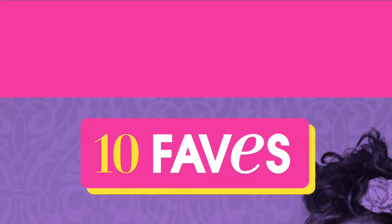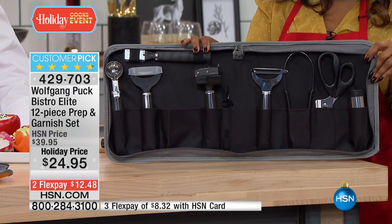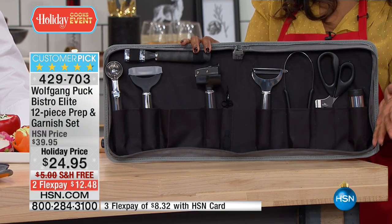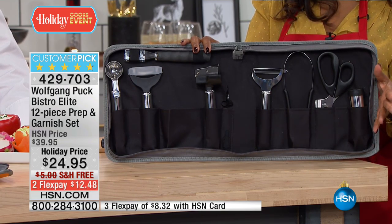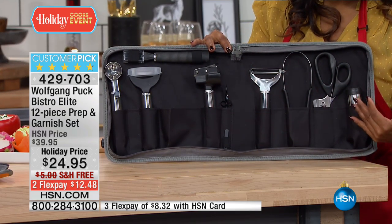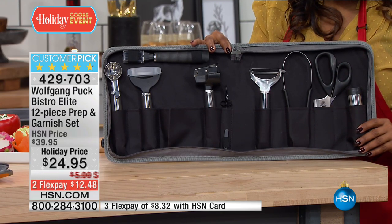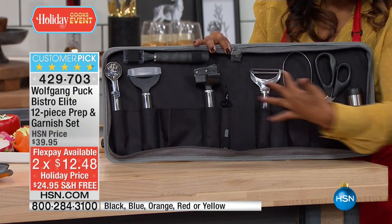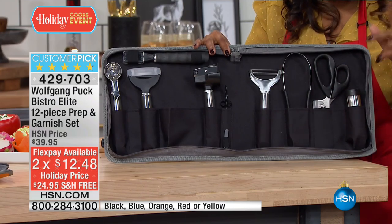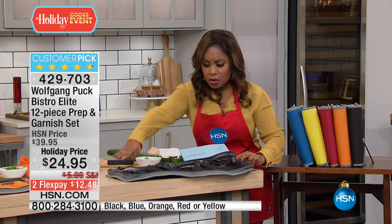We'd like to give you a look at one of our top ten favorite products. We're about six weeks away from Christmas, so we're all looking for great holiday gifts, and this is a wonderful choice. This is our Wolfgang Puck Bistro Elite — a handsome and high-quality 12-piece prep and garnish set. It is at the holiday price of $24.95, with free shipping and handling. We're presenting it on two credit card payments of $12.48, or $8.32 when you use your HSN card.